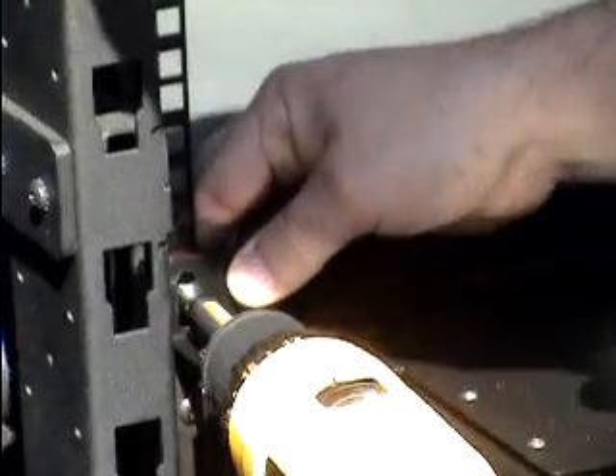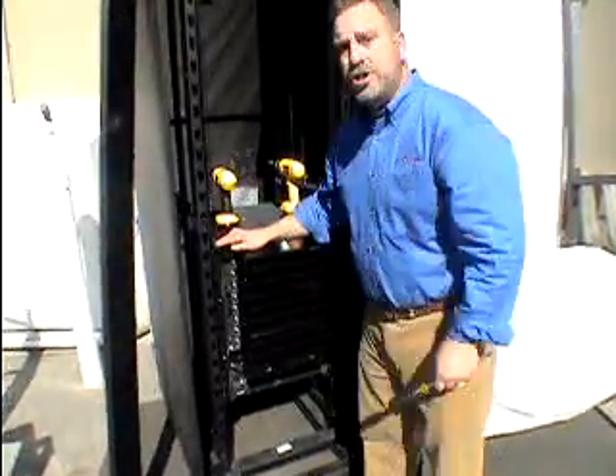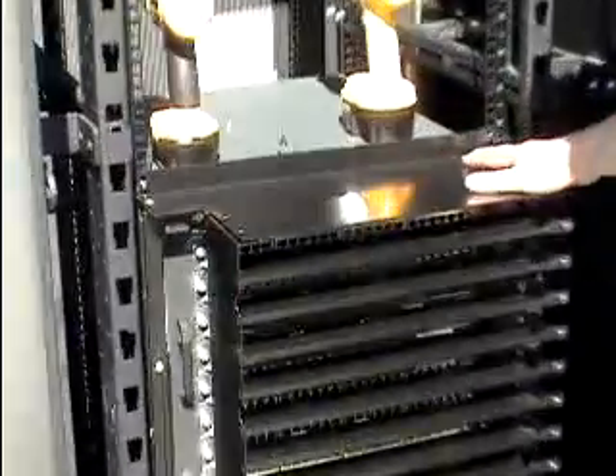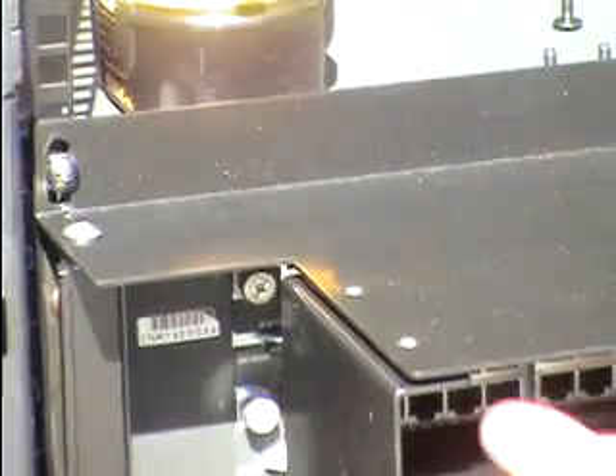So here we go. Those are now installed. The next step is to remove the shipping screws from the top of the bracket, and this will allow us to make some proper adjustments that are needed on the switch bracket.